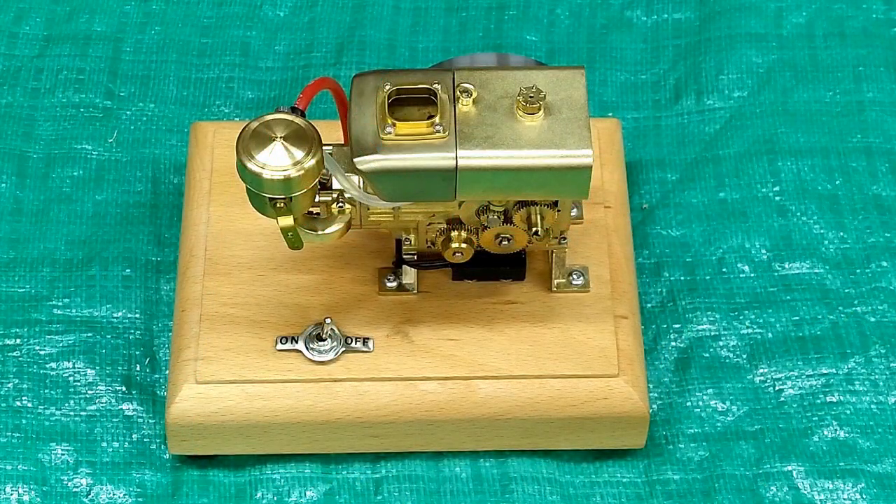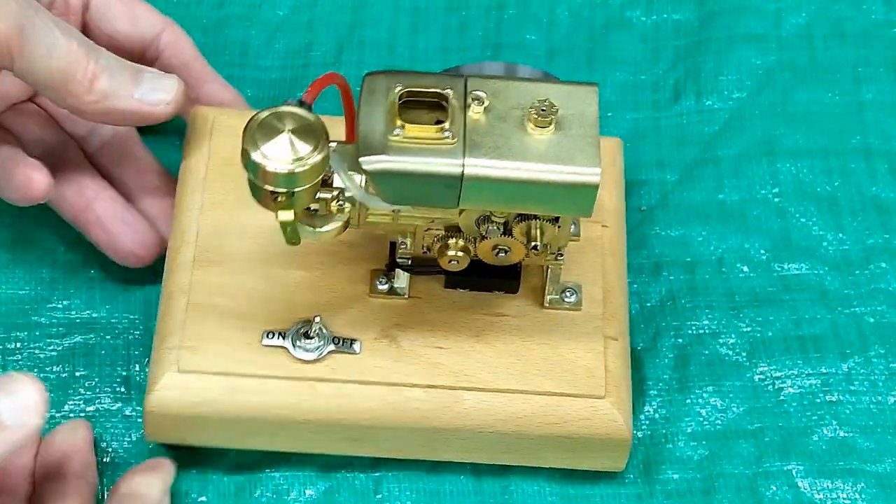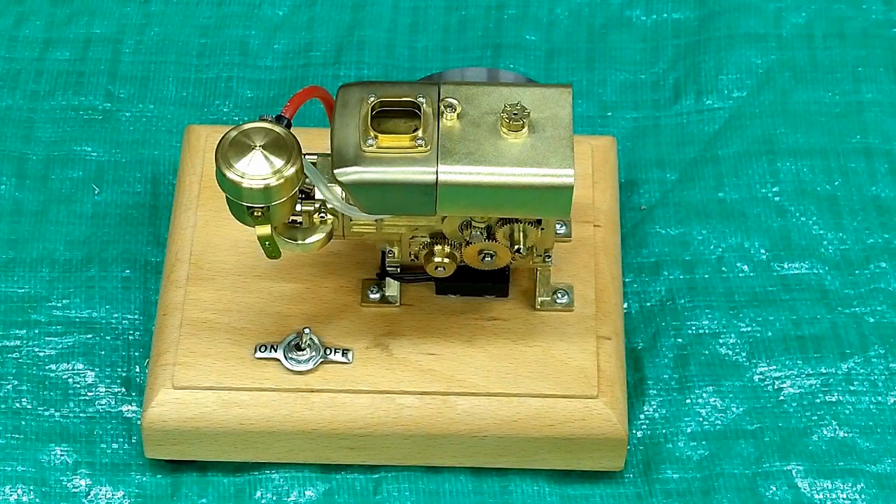This is a fairly complicated little engine — it's got a lot of pieces, gears, and bearings in it, and I didn't really understand how it worked myself. So we're going to start with this engine taken apart, put it back together, and then run it.